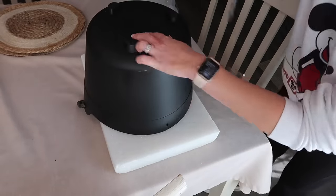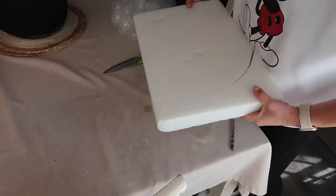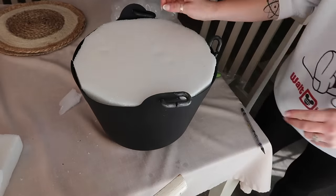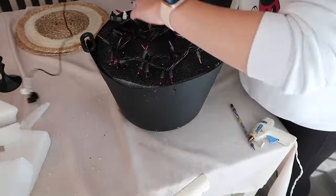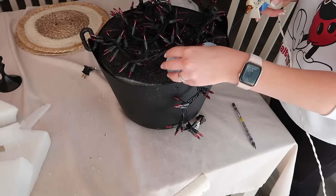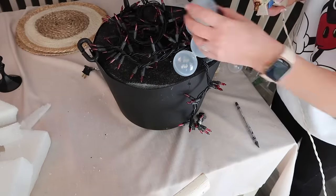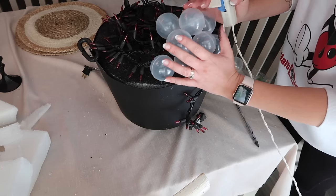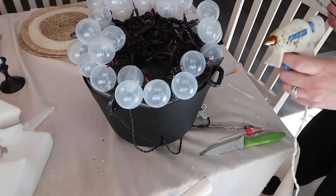I really wanted the cauldron to look like it had a potion in it, so I took some styrofoam, cut it to fit into the top of the cauldron, and spray painted it black. Then I put some purple lights on top and hot glued clear plastic balls all over it to make it look like bubbles — the balls are from Amazon, meant for a ball pit. I used just over 50 of them. My hot glue gun also died during all of this, RIP. I absolutely love how this turned out — it looks so cool when you plug it in outside. It's definitely my favorite DIY of the year.